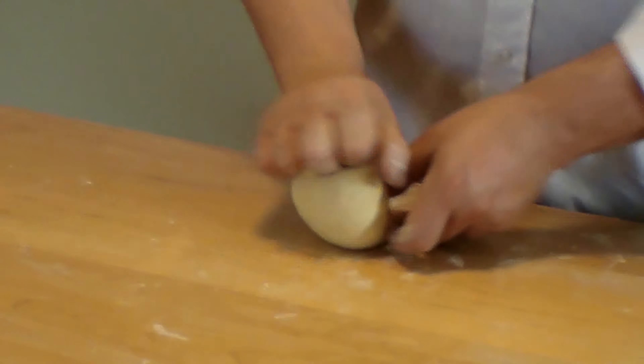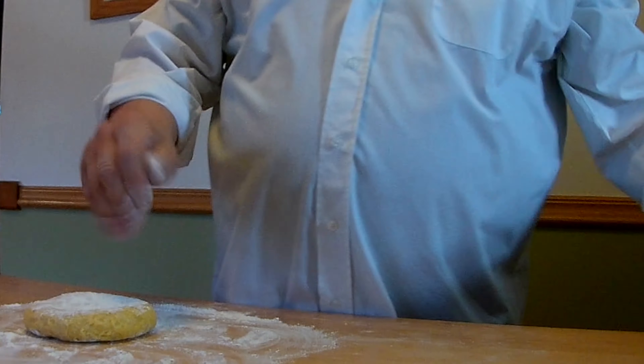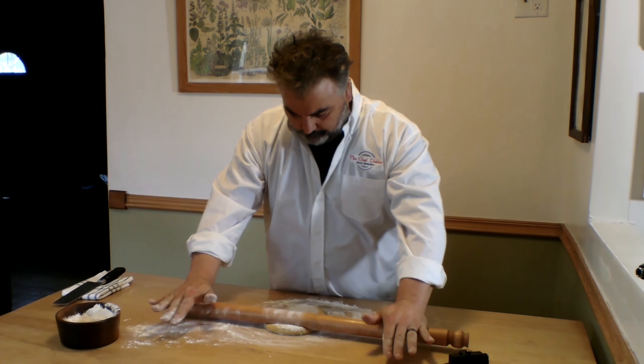Our fresh pasta is going to start with AP flour. We're going to use a little bit of semolina flour in a three-to-one ratio. For this tagliatelle, we're using 150 grams of AP flour, 50 grams of semolina flour, two eggs, and a pinch of sea salt. We're going to use a traditional Italian pasta method.